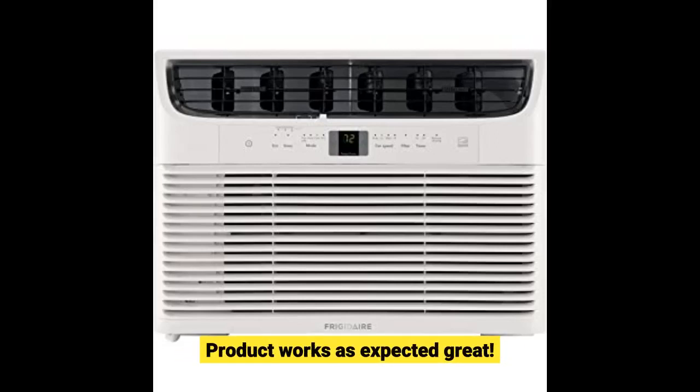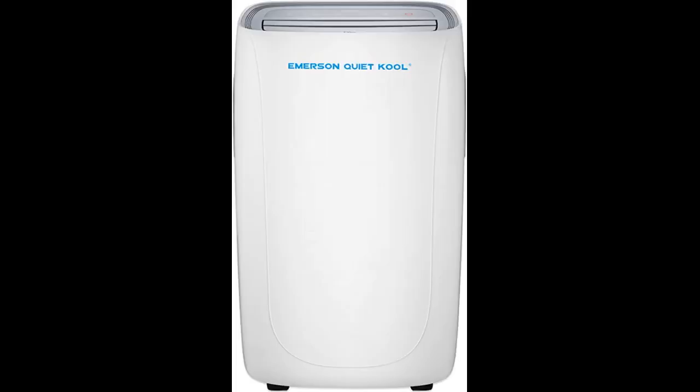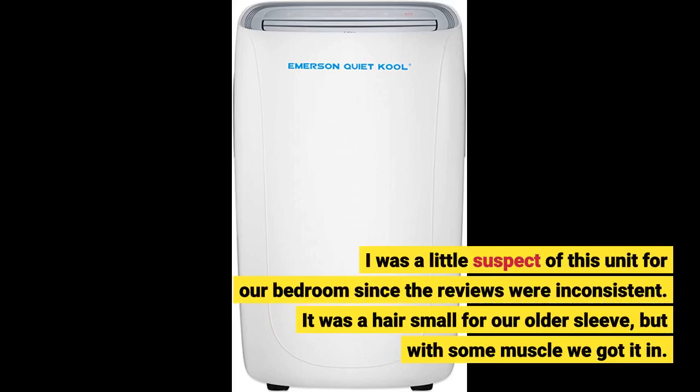Product works as expected — great. I was a little suspect of this unit for our bedroom since the reviews were inconsistent. It was a hair small for our older sleeve, but with some muscle we got it in.